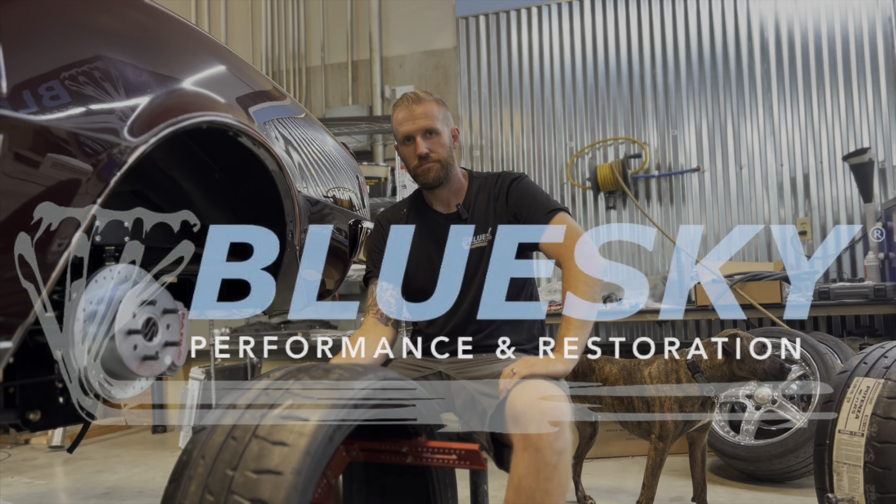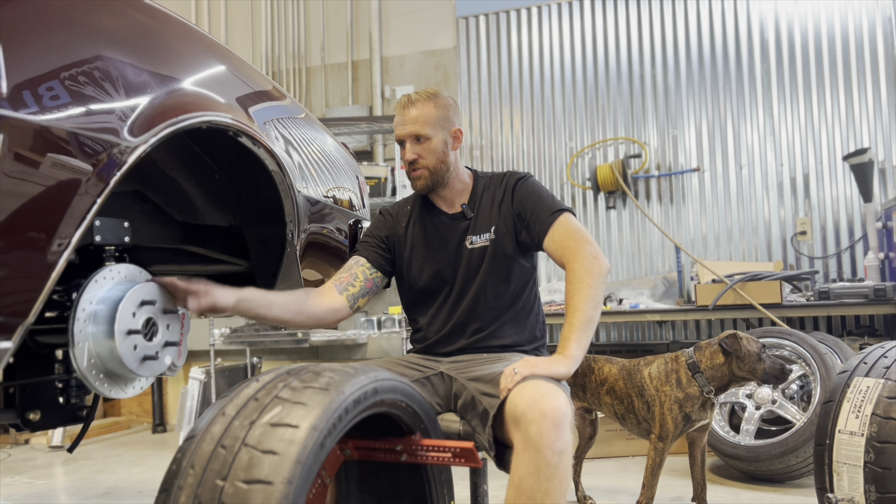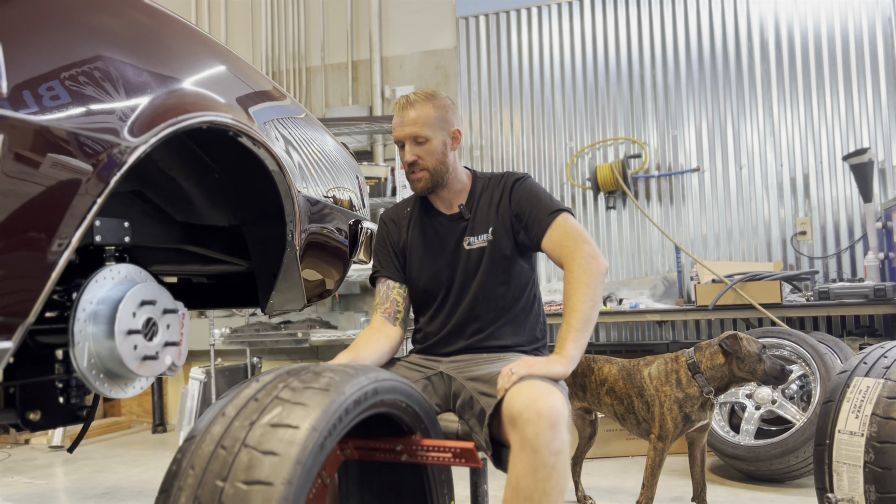Welcome back to the Blue Sky Performance YouTube channel. I'm Jesse and today I'm going to show you how to properly measure for wheels and tires.